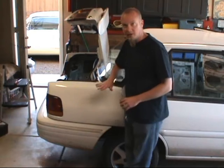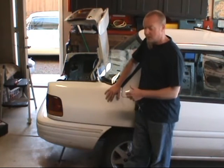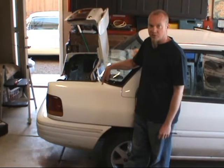This is a 95 Escort, and the switch for this car is located right here. It's the same for the two-door version and the wagon. They're all right here at the rear passenger strut tower.